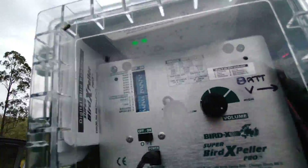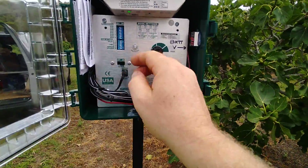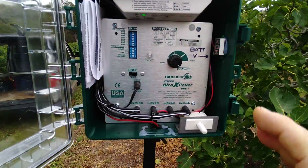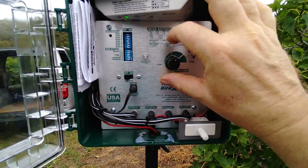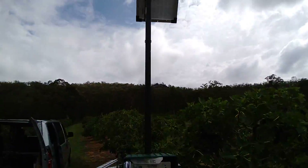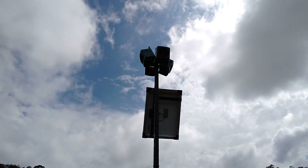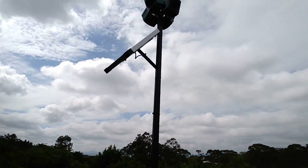It's waterproof, so it just sits up there. I suppose I should play some sounds. It's quite loud — it's supposed to cover about two acres.